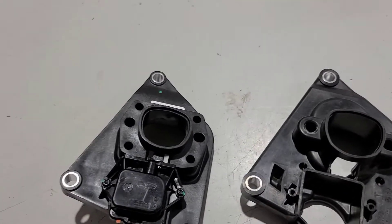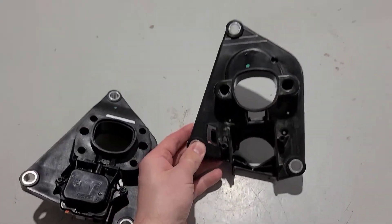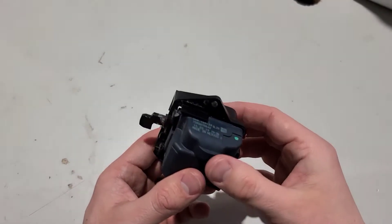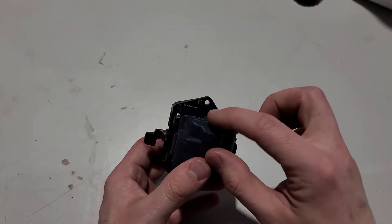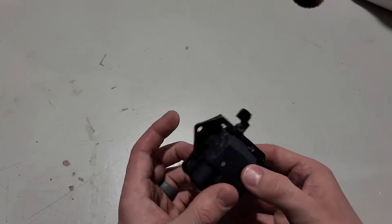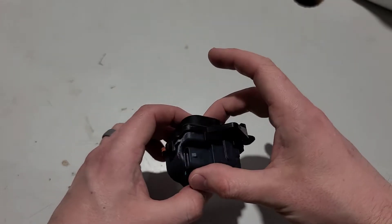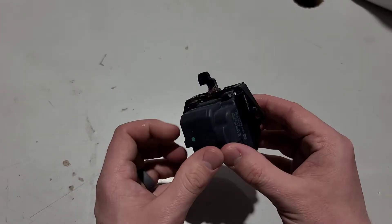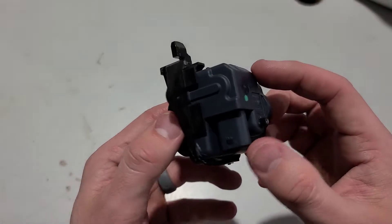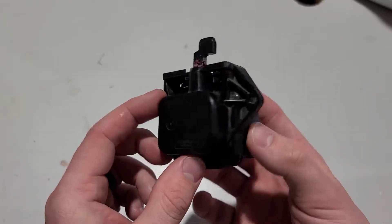Here are the two assembly mounts — this is the old version, and here's the new. Looking at the other actuator, you can tell there's quite a bit of water residue along the edge here as well as the bottom side, which is another good reason to put grease on the gasket as well as the interior part so that there's less likelihood of this going bad.